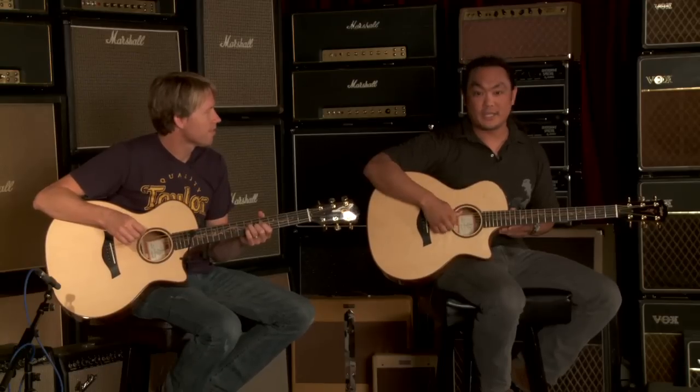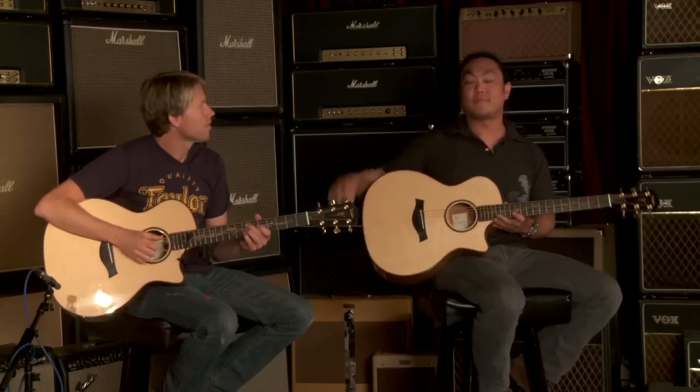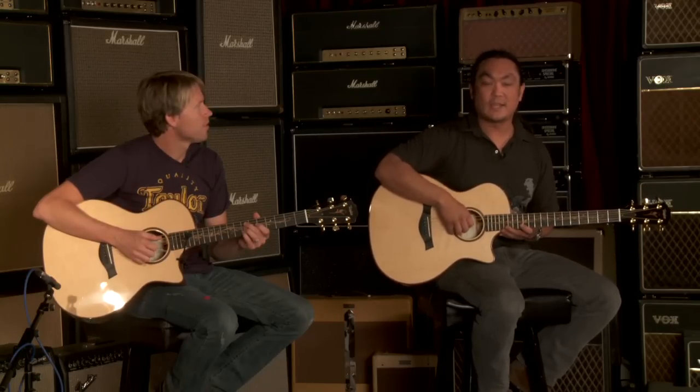The Grand Auditorium is a multi-purpose body shape. We call it the Swiss Army Knife of body shapes, meaning that you can use it for a lot of different purposes and do it very well. If you're the type of player that plays acoustically in your living room, then later that night plugs in and plays live with a full band, and the next day goes into a recording studio, a Grand Auditorium can do it and do it very well.